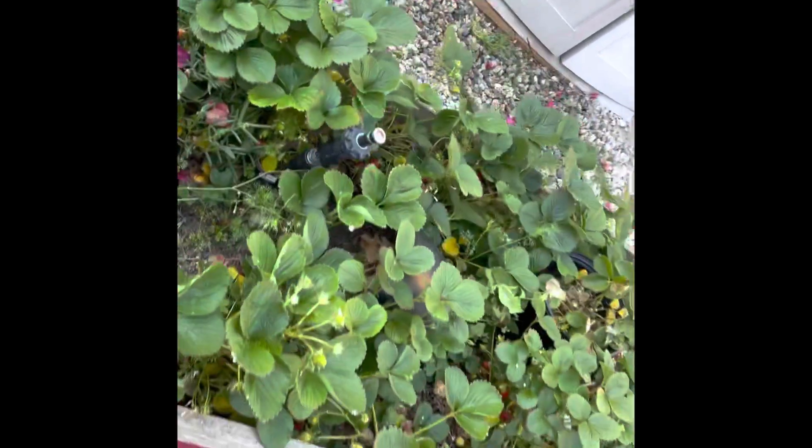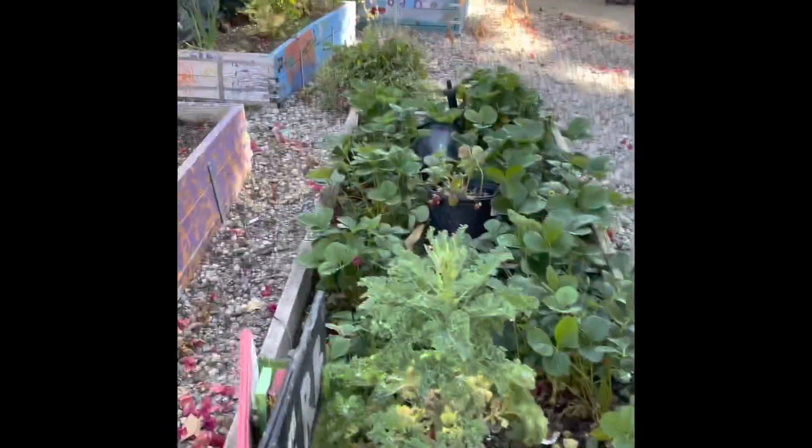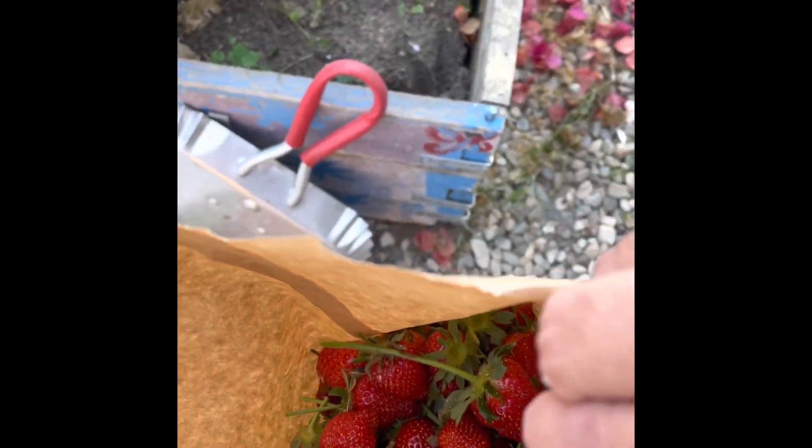Our strawberry fields have been blooming and blossoming. We ended up getting an entire bag of strawberries — an entire bag just full of strawberries that we picked today.